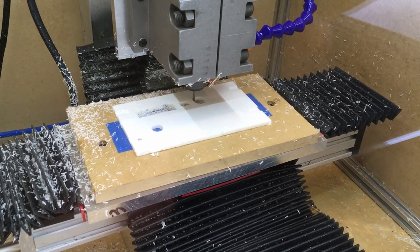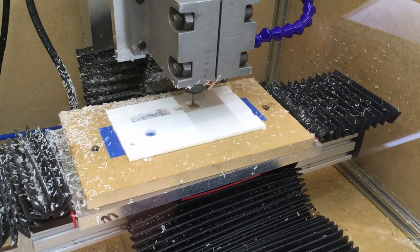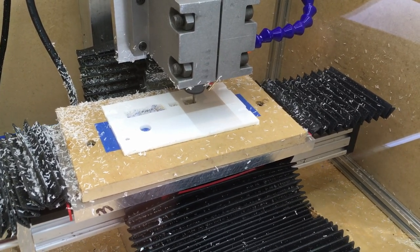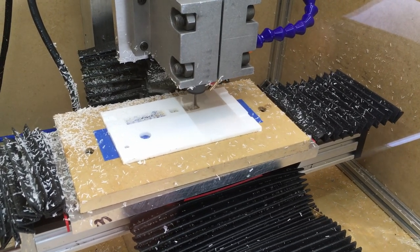I did the full depth in a single cut. This is 3/16 inch acrylic that is 100% opaque white. I did the full depth of the panel in a single pass just to make sure the toolpath didn't take too long.